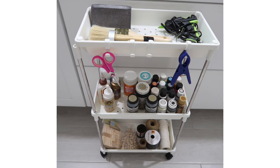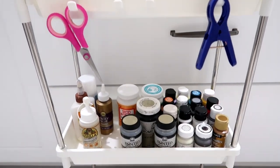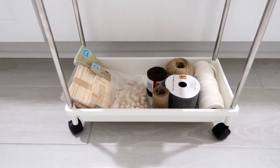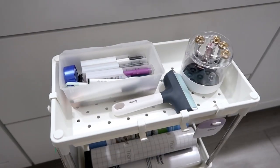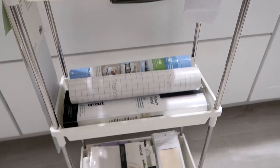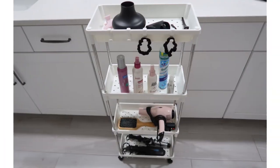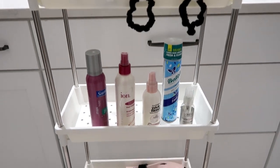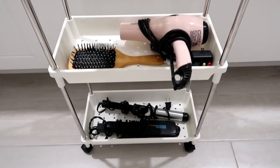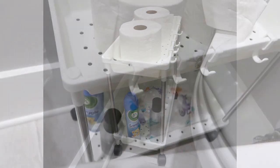Whether you use it for your crafting supplies like I do — it really helps me keep things I need for a certain video right next to me so I don't have to go back and forth to my crafting closet — or you can use it for your Cricut supplies. What I like is that it's very narrow and can fit in smaller spaces, like those little gaps between a cabinet and the wall. You can also use it for your hair supplies; it's tall enough to fit tall hair sprays and bottles.